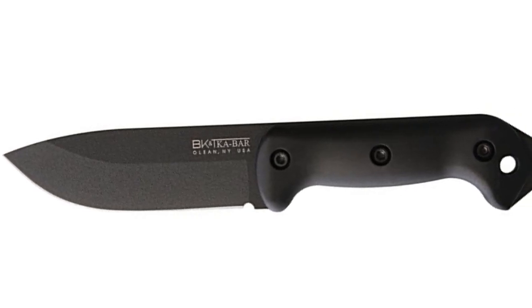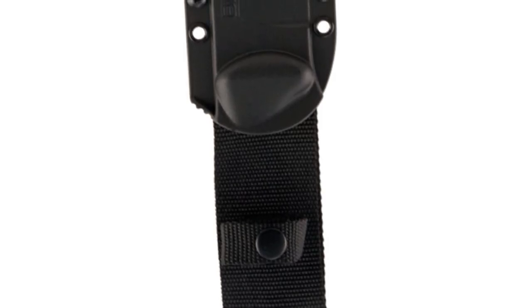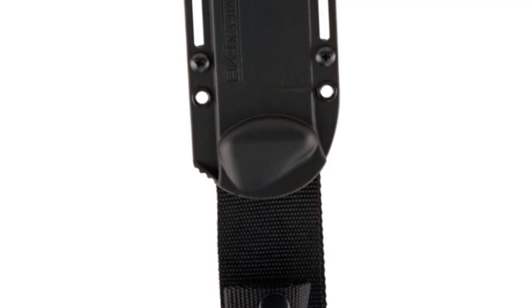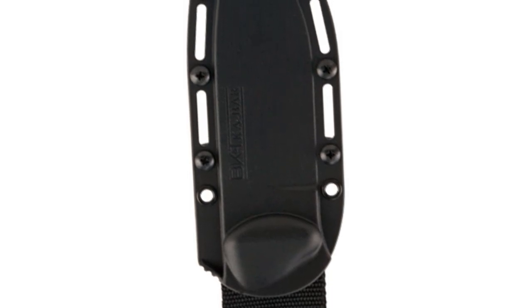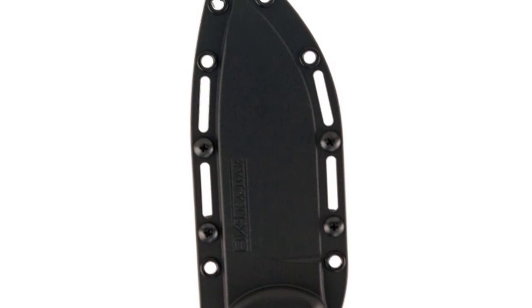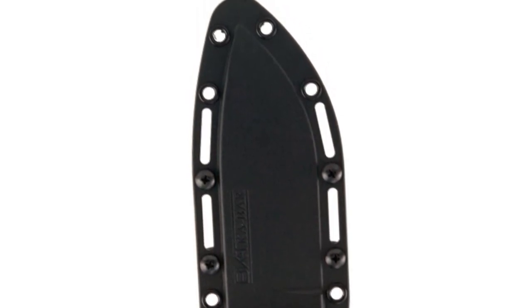The comfortable handle is made from grivory, providing a balanced grip for any outdoor chore. The flat blade is 5½ inches long and the overall length is 10½ inches. The knife includes a glass-filled nylon sheath to keep the blade safe and sharp. Made in the USA, the Companion knife and tool is tough enough to handle all your outdoor adventures.